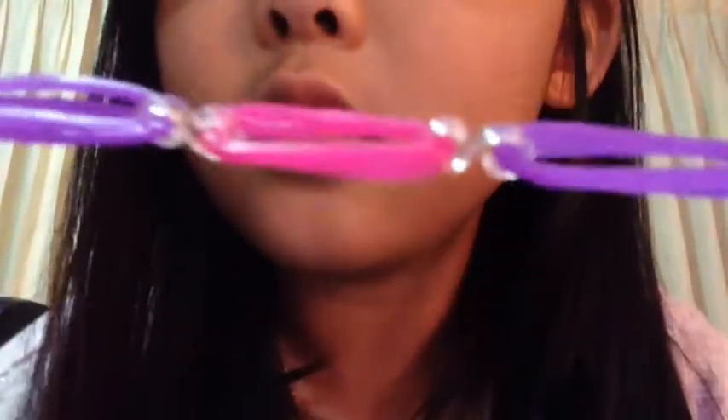Now it's correct. It should look like this — the top part should have the clip, the bottom part should not. So you want to take the bottom part and then clip it on top.